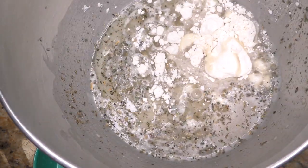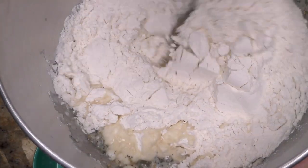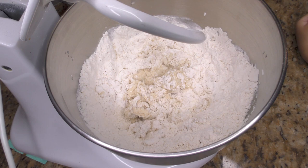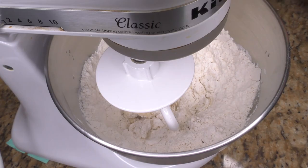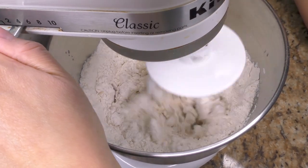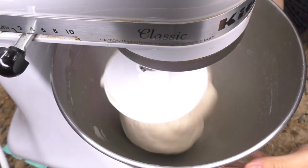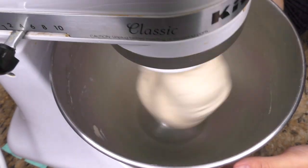Next, I'm adding all of the flour at one time and giving it a little stir. I'm going to put this in my KitchenAid mixer with the dough attachment. I started it at a two, then went up to a four, and let it go for about 10 minutes. If you don't have a KitchenAid mixer and you're doing it by hand, you're going to knead it for about 10 minutes as well.